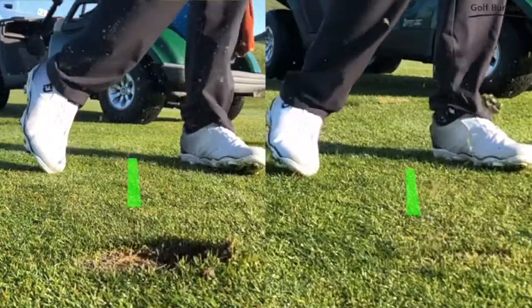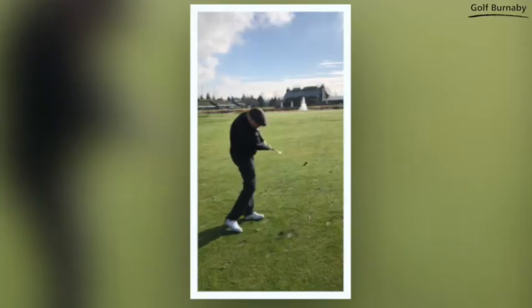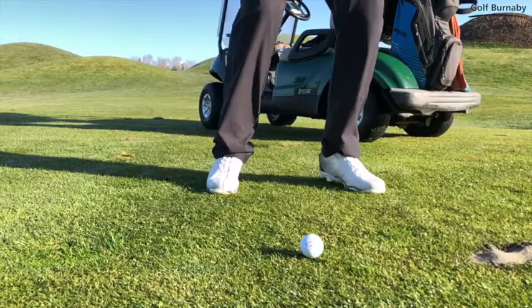The most common reaction when hitting the ball fat is to move the ball back in your stance. Short-term gain perhaps, and if it continues to work, then sure, let's keep it. But if it doesn't pass the test of time, moving the ball forward may end up being the answer you were looking for.